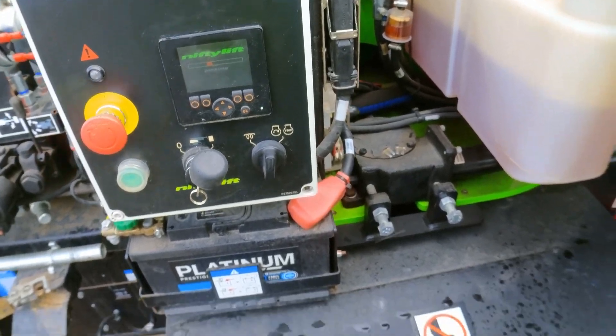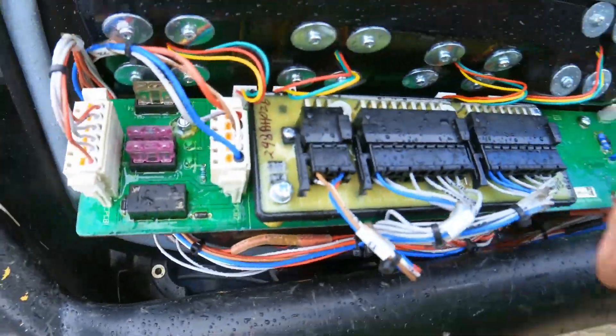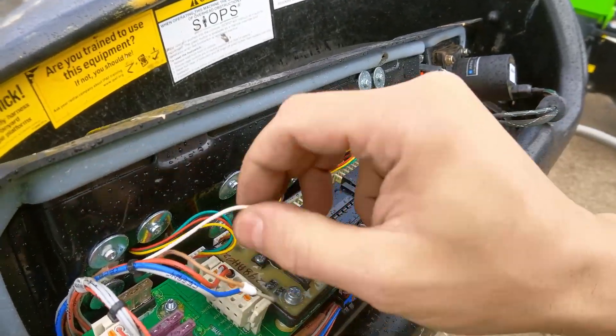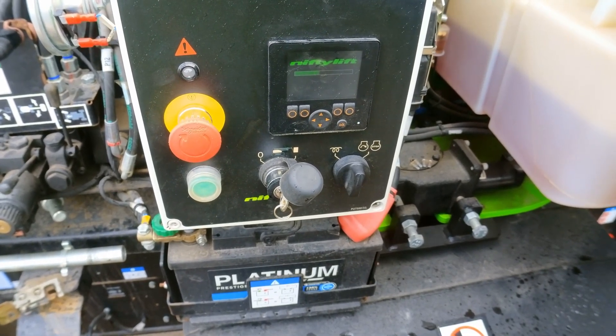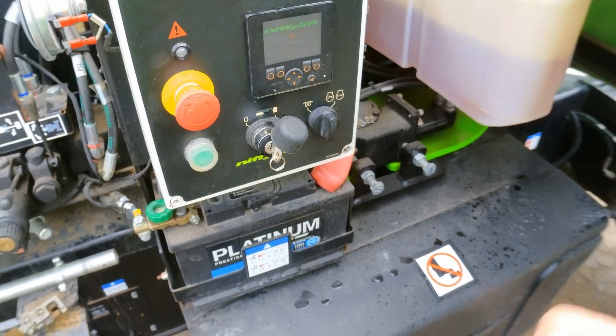Still the same problem after tightening. Now I'll disconnect the wires on the plug that goes to the PCP board — these two wires are CAN high and CAN low coming from the base connectors. I disconnect those and check if that has any effect, eliminating components one at a time. The machine still shows a communication problem — that's interesting.